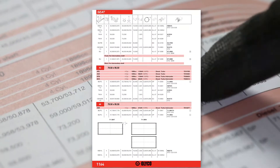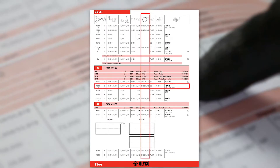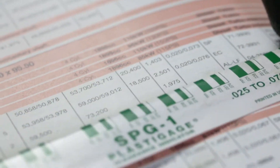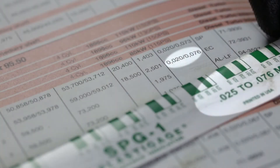To be able to judge if the clearance is within specification, you need the minimum and maximum manufacturer values. According to the manufacturer values, you choose the right size of Plasti Gauge.